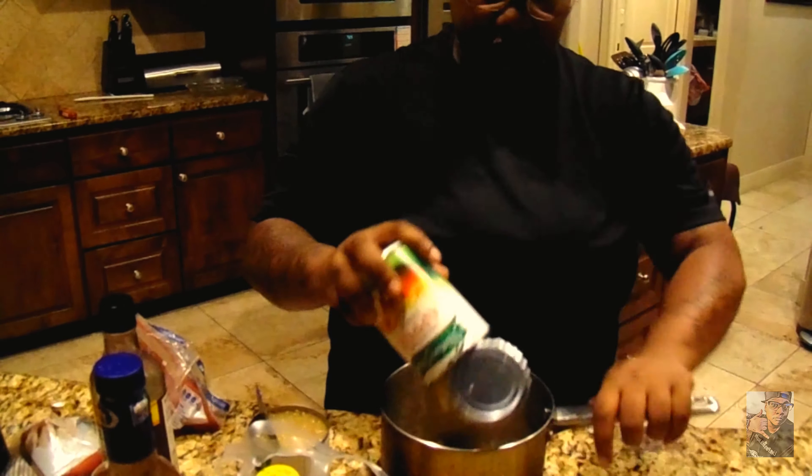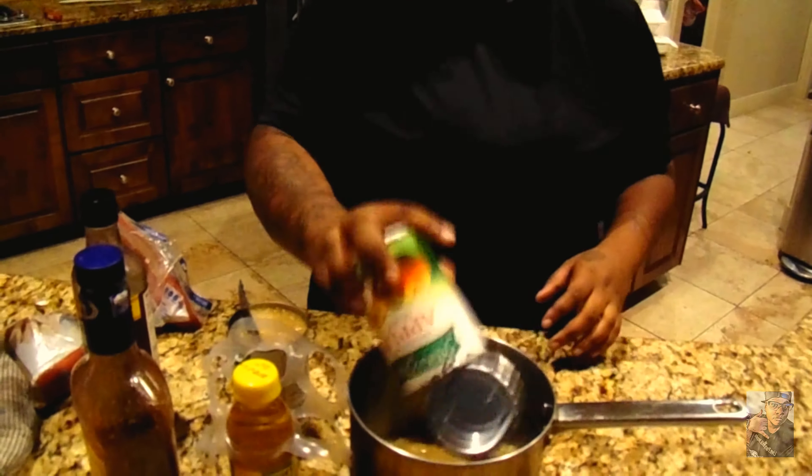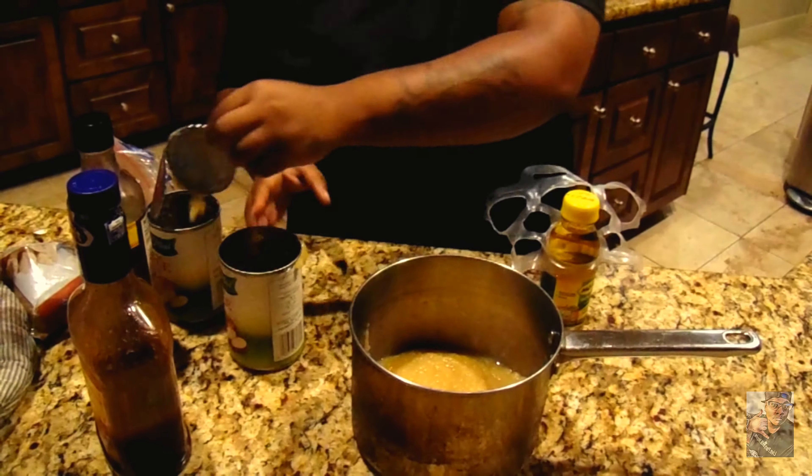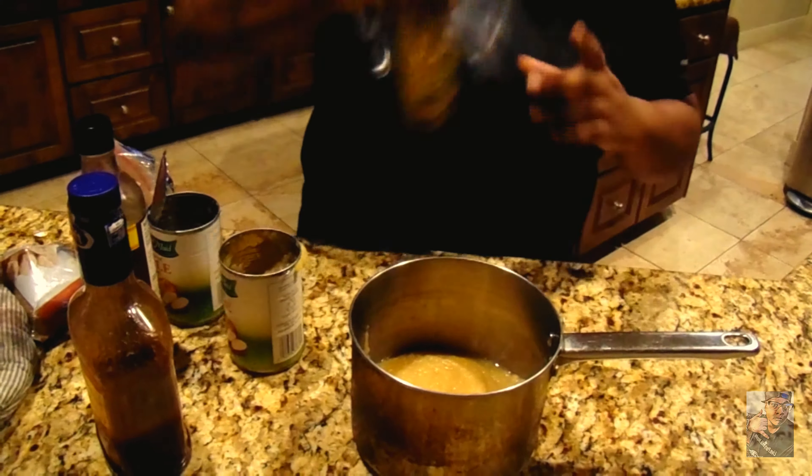So now we're going to go ahead and throw this in here. We'll put a little more of that — the can went in there, but that's all good. Put a little bit more of that, a little apple juice. Alright, what's your sauce.